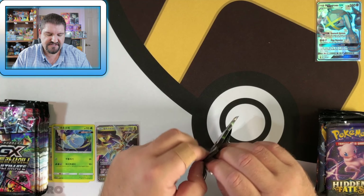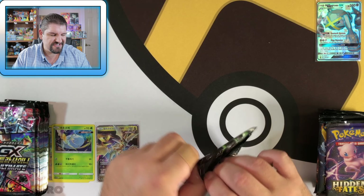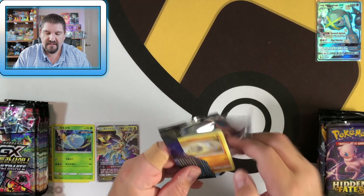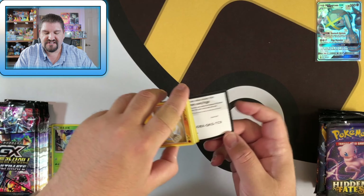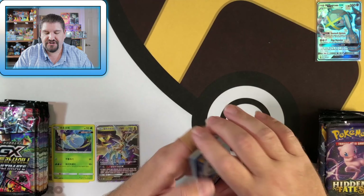The Korean boxes are cheap — this is about a $30 box and you get 10 packs. It's not a lot of packs, but you do get a lot of stuff in the packs. There's a code.